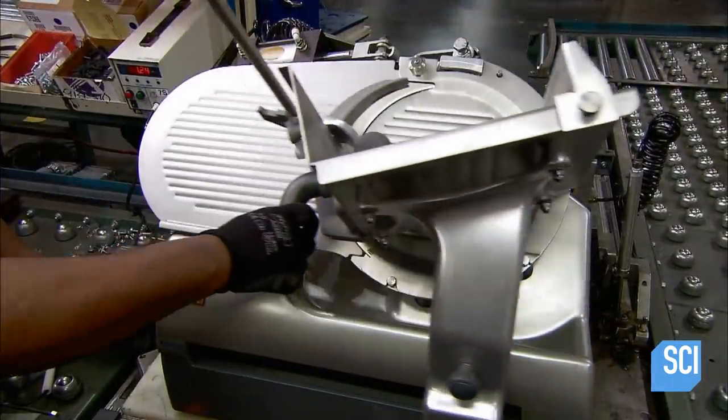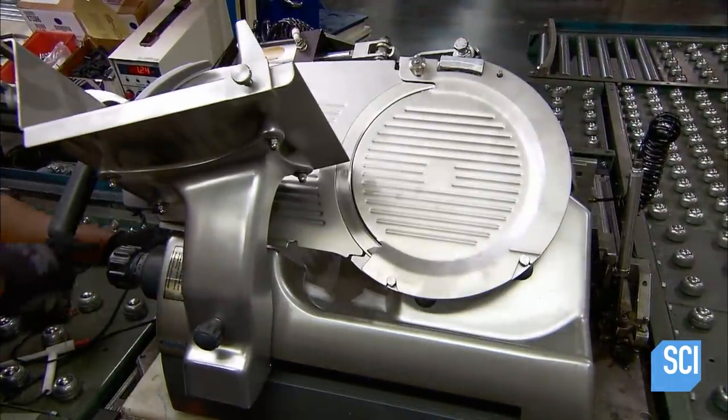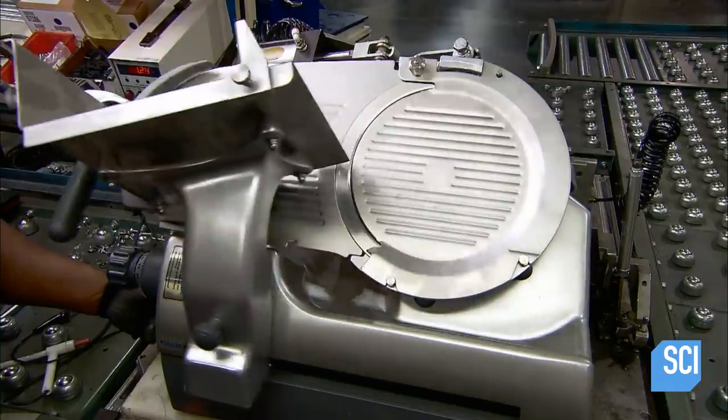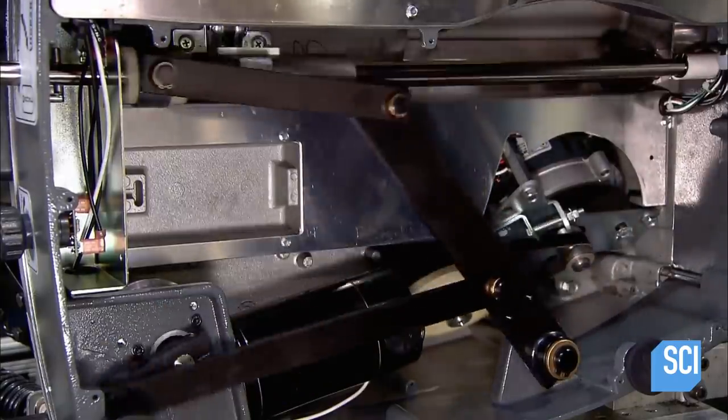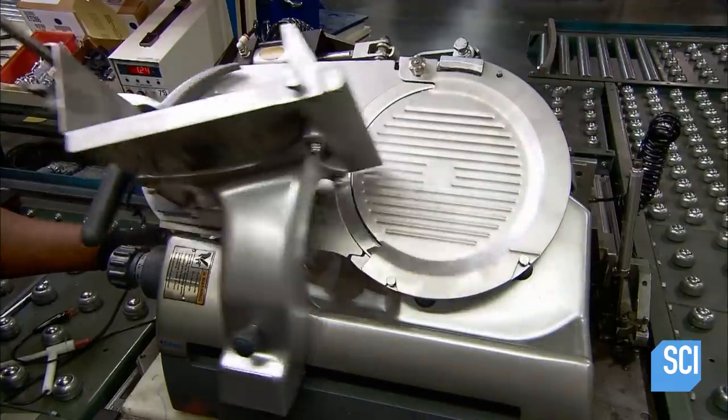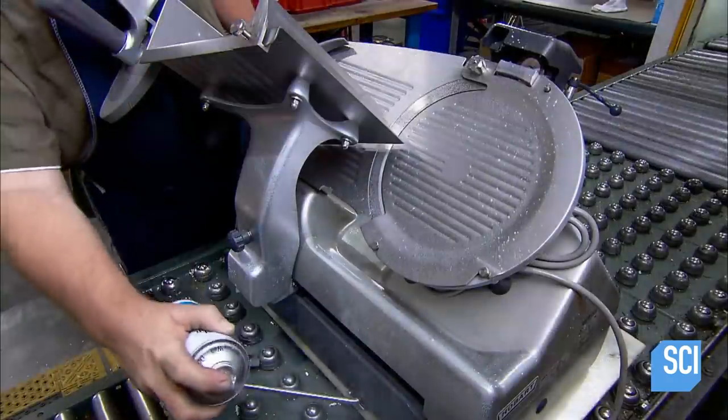A test verifies that the tray doesn't drag or scrape against the blade guard. Below, rods have been installed to move the carriage on the track. The system can be manually operated or driven by a second motor.